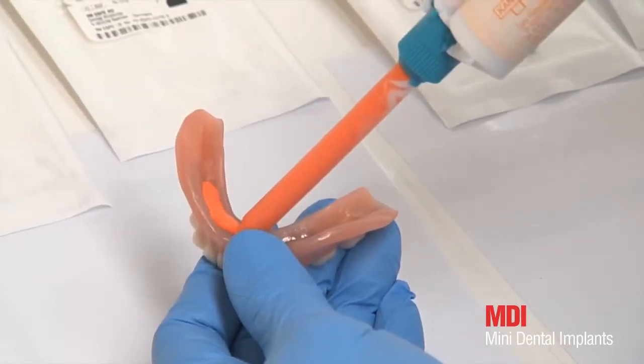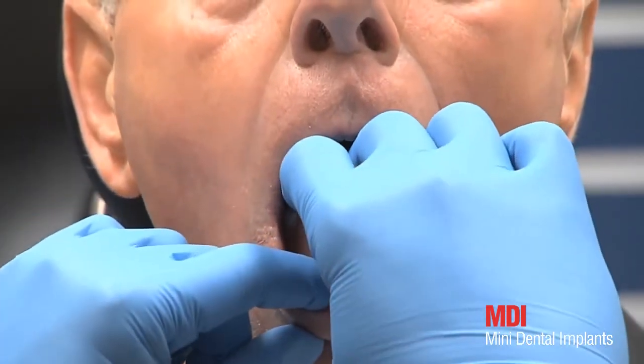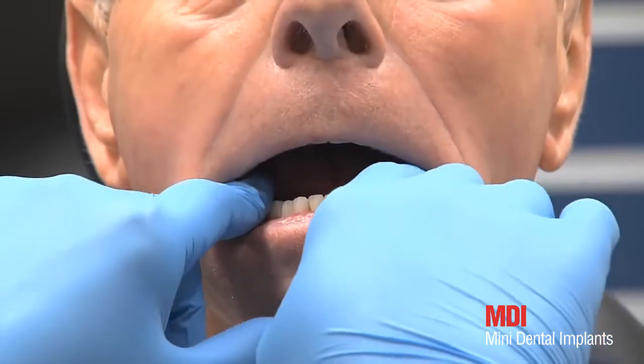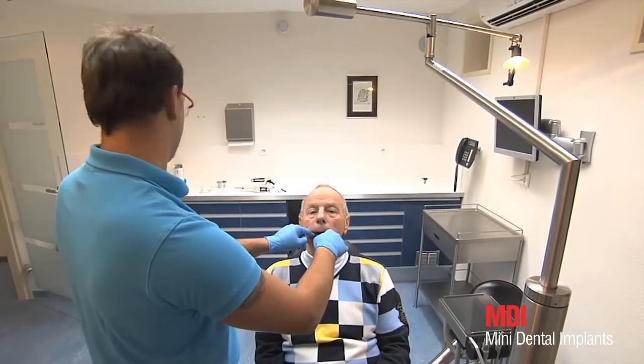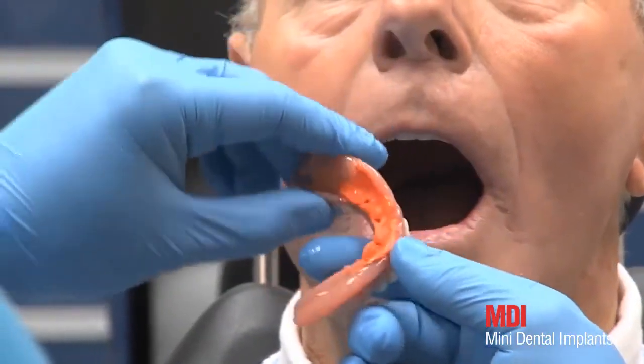The ground out prosthesis, prepared by the technician, is filled with a permanently soft silicon material — for example, Secure Soft reliner — and an impression is taken. The imprints of the ball attachments can now be seen clearly.